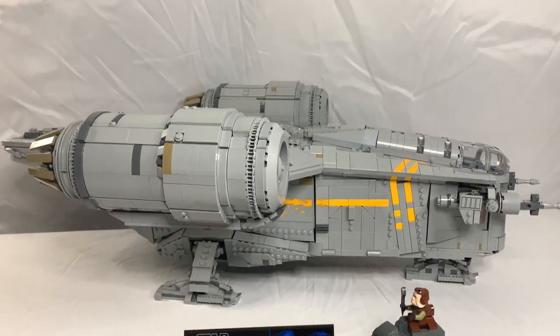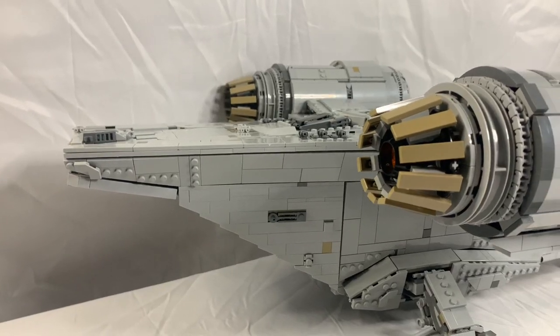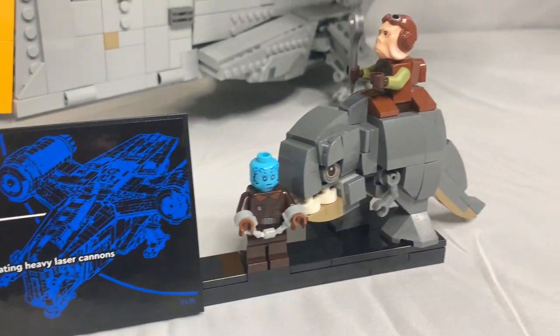As a UCS set, the Razorcrest is very big, almost as big as the Republic Gunship. It relies on a lot of small pieces to give it a lot of detail, as well as a lot of stickers. Here's the display panel, which can hold all the minifigures.